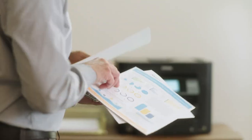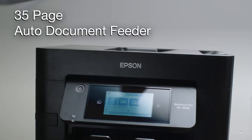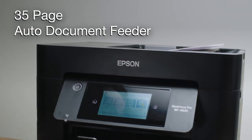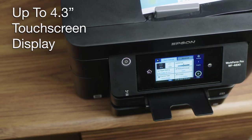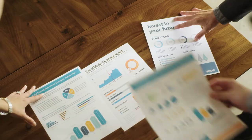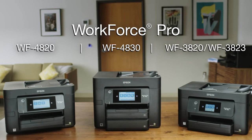Produce professional-quality printouts with DuraBright Ultra Instant Dry Pigment Ink. And features such as auto two-sided printing, a 35-page auto-document feeder, a large intuitive display, and data security features make the Workforce Pro a great, reliable solution for fast-paced work environments.